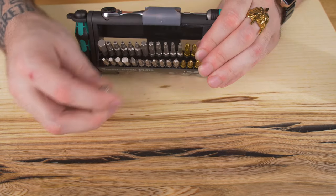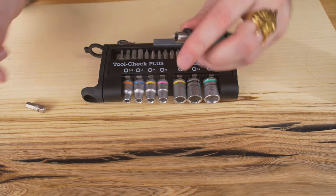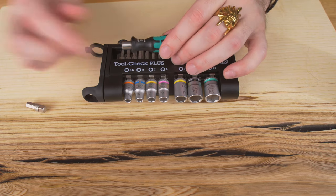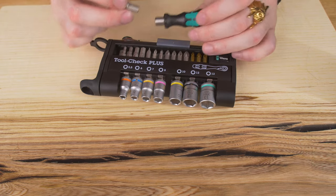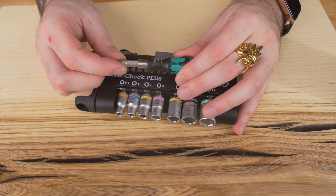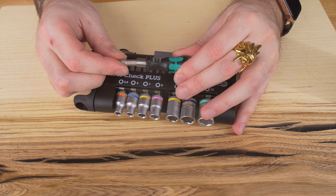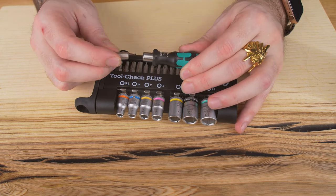And then you're going to have right here at the end your adapter. You can take this — it clicks right in. Listen to this snap. It's a really strong magnet. It just snaps right in. It's really, really solidly built. That ain't coming out without a little bit of force.